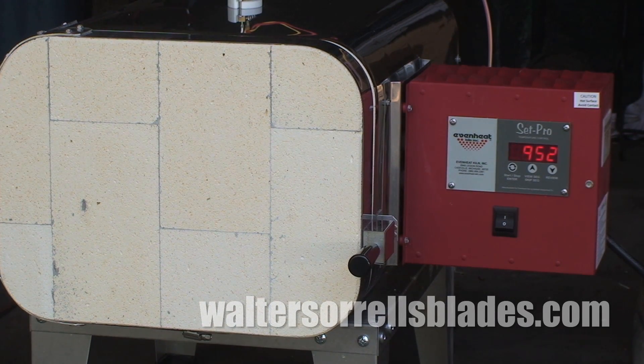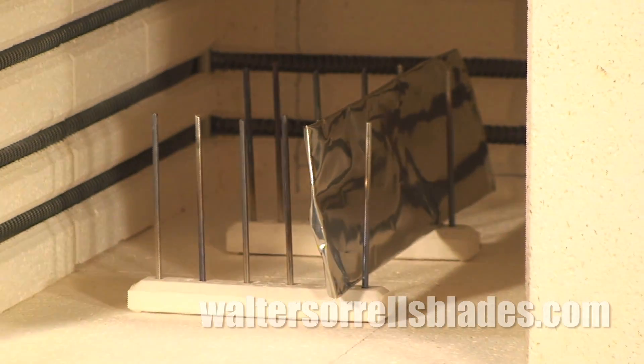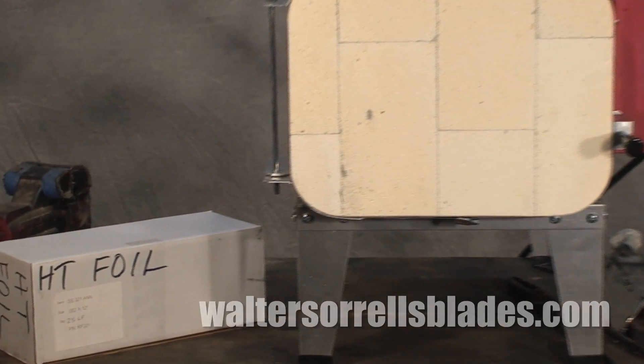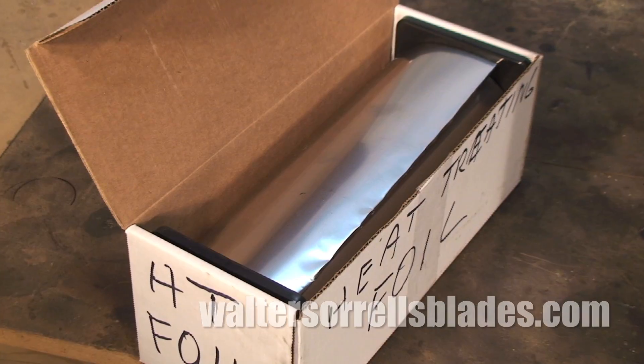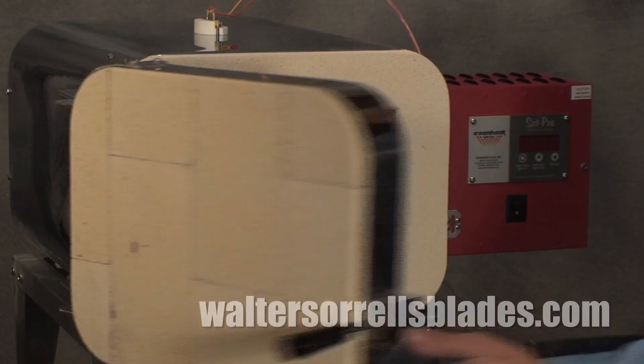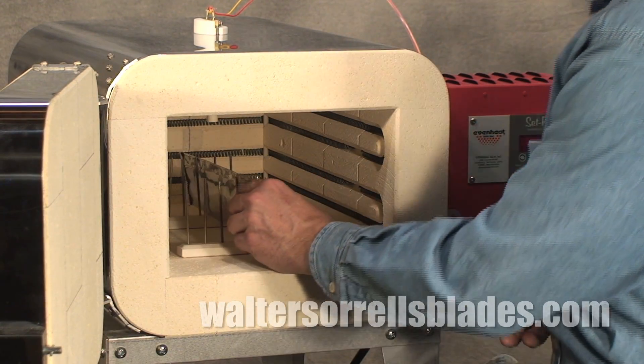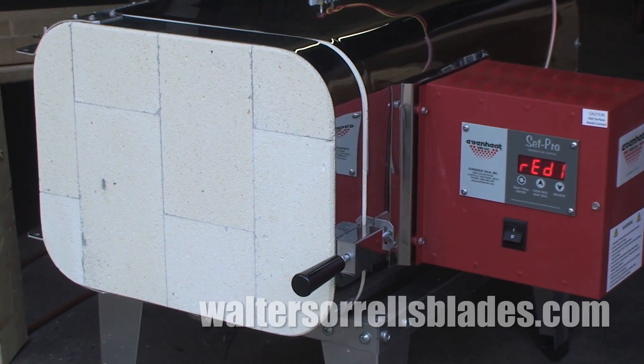When you get an oven, you'll also want to get little ceramic racks, which allow you to position your blades, as well as stainless steel heat treating foil, which is absolutely necessary. It helps you avoid heavy scaling, which will occur if your blades are allowed to remain in contact with oxygen during the whole heat treating process.